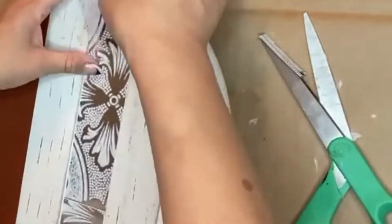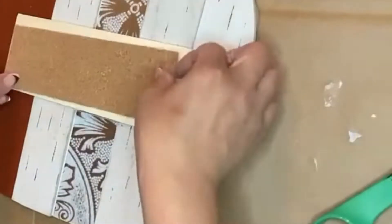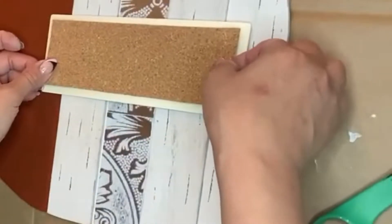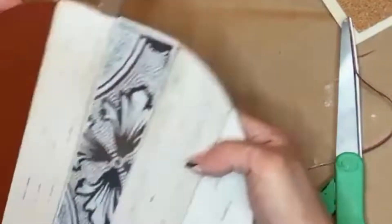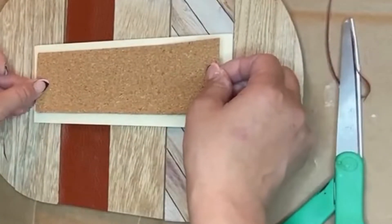Taking some Aleene's Tacky Glue, I glued down the pieces of the faux leather strips. With the peel-and-stick wallpaper, I just removed the protective layer from the adhesive backing and pressed that onto the parts of the pumpkin where I wanted the design to be.